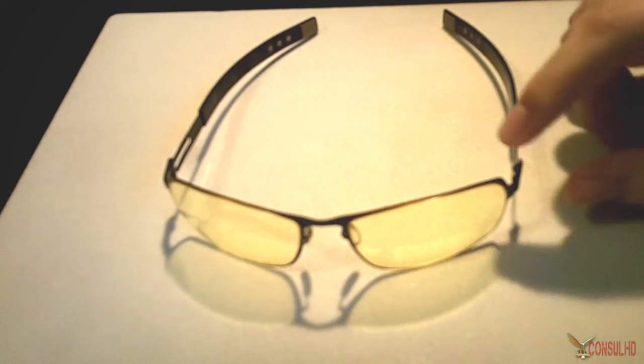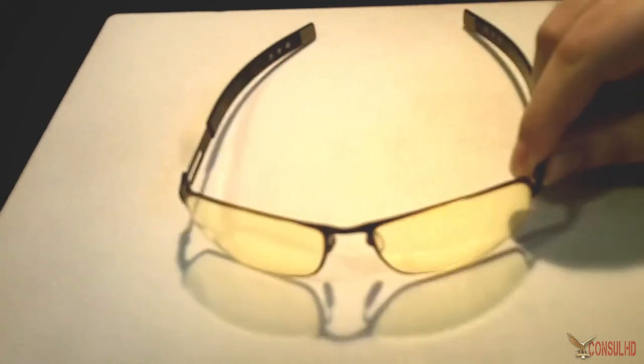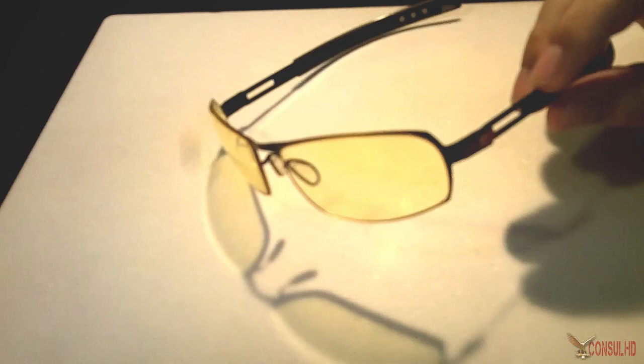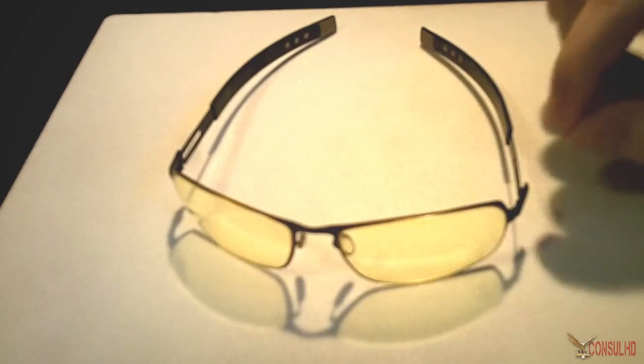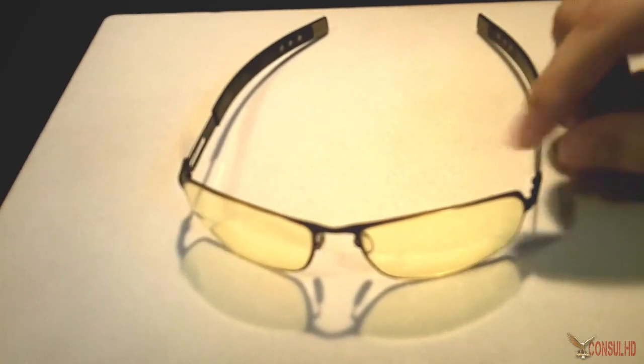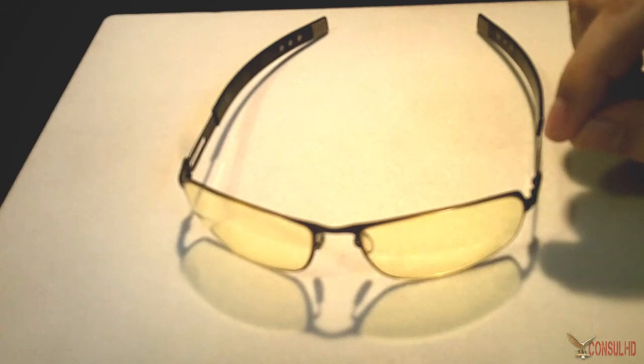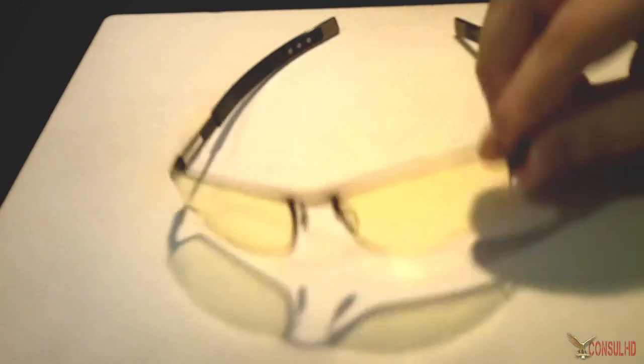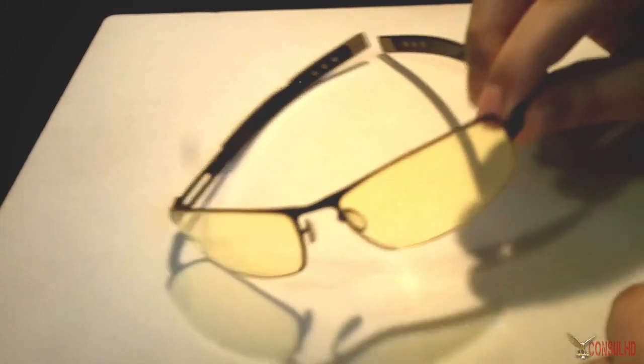The base model — which when I bought them was an MLG-branded Gunner Optics — started at $79, and they still have a $79 version. But for different lens styles they have different prices, and a lot of them are over a hundred dollars.